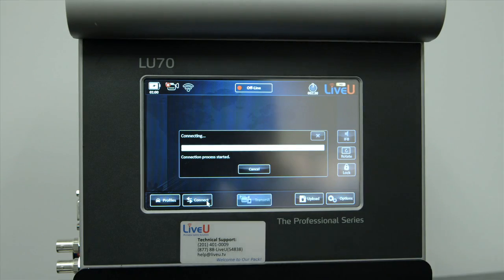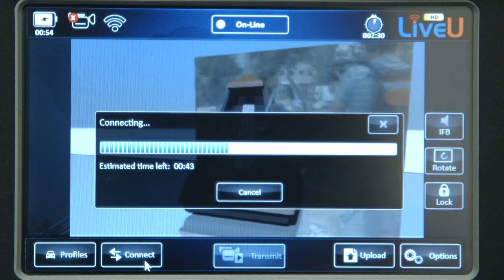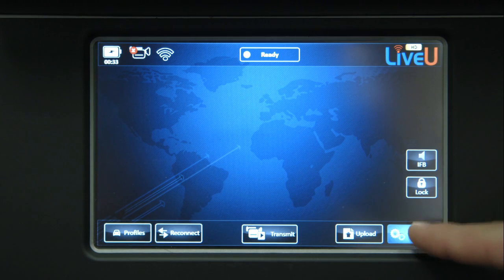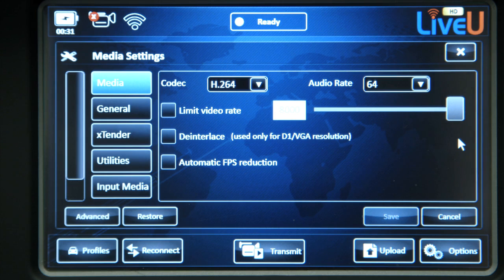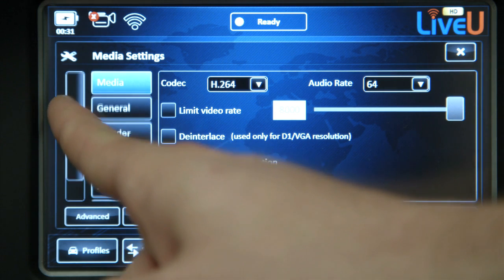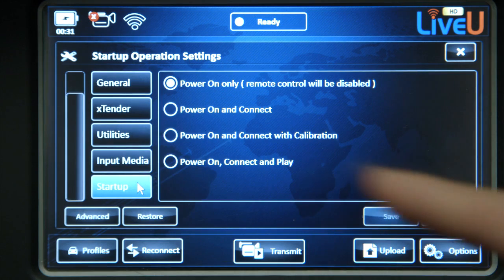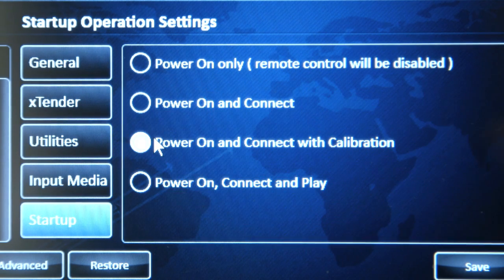As another option, you can have the LU70 automatically connect to your server upon boot up. To do that, press Options, then Settings, and then scroll down to click on Startup. Choose the setting labeled Power On and Connect with Calibration, then hit Save.